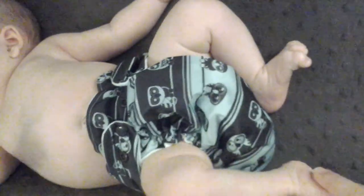If it didn't have a leak problem, I would love this diaper. Here's why: first, it's an adorable owl print, and I love owls.